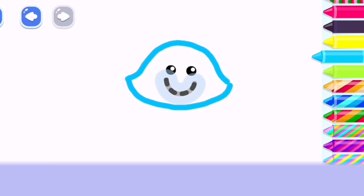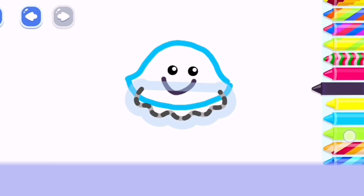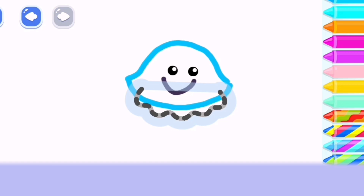Then draw its mouth so your jellyfish can smile. Perfect! Now draw wavy lines underneath its body. It looks like a skirt.